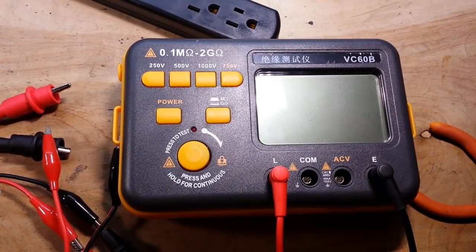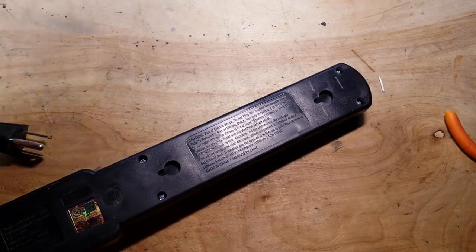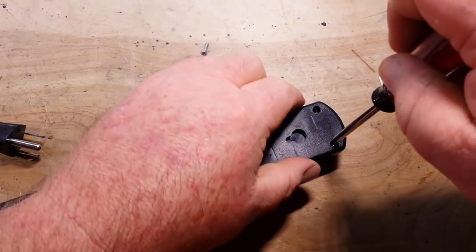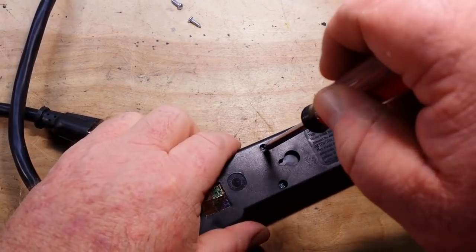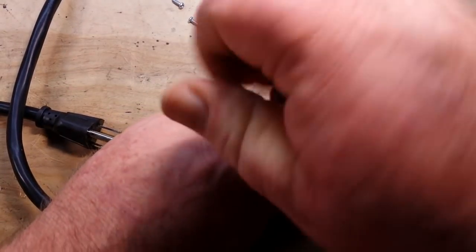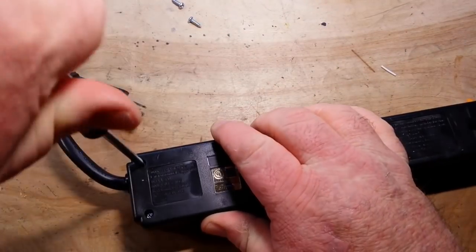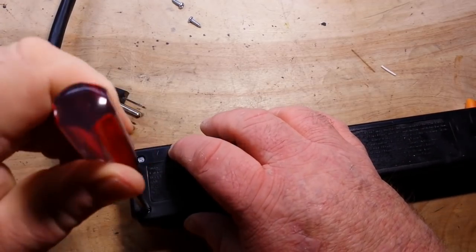That being said, we're going to have to look inside now and see what the components look like. There are going to be a couple of metal strips but we need to see what that looks like. Thankfully this one uses standard Phillips head screws, unlike that smart power strip I tore down before that had security screws — because they didn't want anybody seeing what kind of black magic they were working in there.